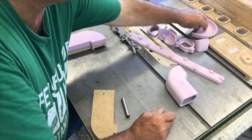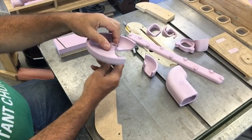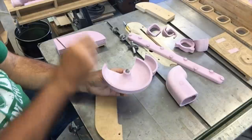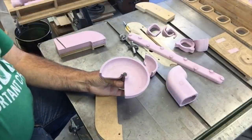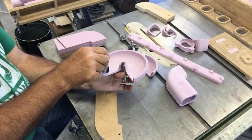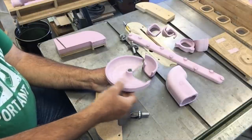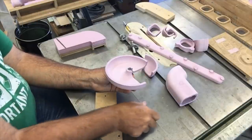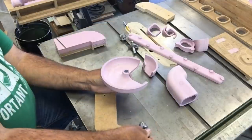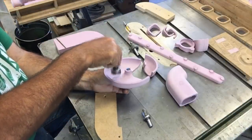Similarly, to get the curves, I just took a piece of foam and used the same bits. I used that overarm bit and set it off center. When that bit came down and plunged in this corner, I spun this disc around like this and it cut that circular shape. I did the same thing on the ID, then used that same bottom cutter to knock out what was in between them.